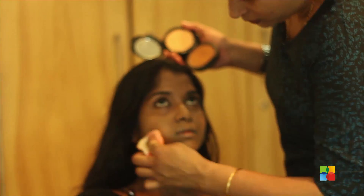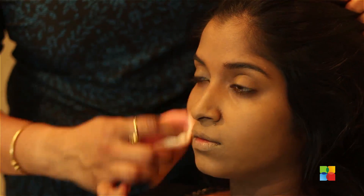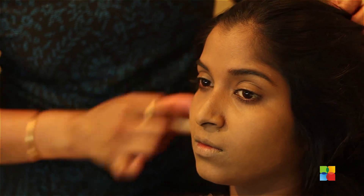Now I have finished with concealer and foundation. Now I am starting off fixing it. I have finished with the total base — concealer, foundation, and the fixing.